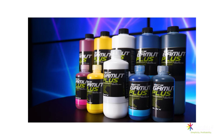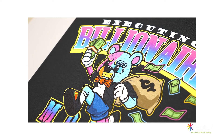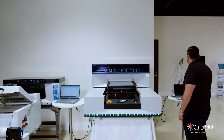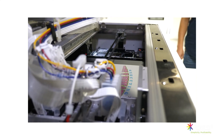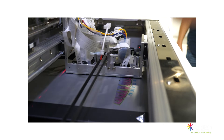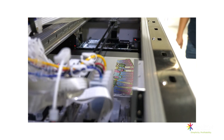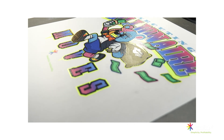With the i2 you can also print on DTF — direct-to-film. The main difference is that you're going to be printing inverted: you print the image backwards on film, with the color first and the white second. That's how the DTF setting works on the i2.